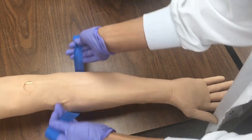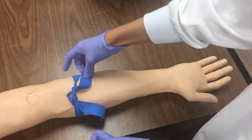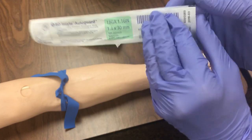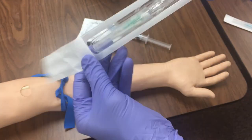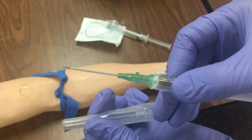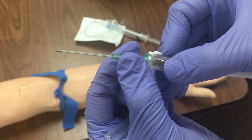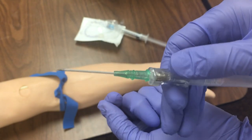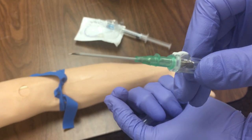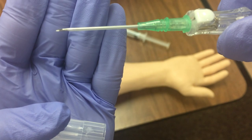Now we're going to tie our tourniquet, and this takes some practicing. You want to tie it tight, but not too tight — just enough to make the veins kind of stick out a little bit. Then I'm going to take my needle, which is an 18 gauge — the green one — because this mannequin arm is really hard to get through. I loosened the plastic around it because it does kind of get stuck. Here I'm showing you the bubble: the bubble is down and now the bubble is up. You want to insert the IV with the bubble up.